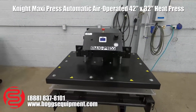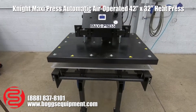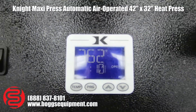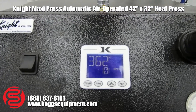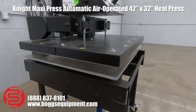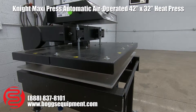Here we have a Geonite Maxi Press heat press. This machine runs on single-phase power as well as compressed air. You can see the display — it's up to temperature. It has a single temperature zone and two timers: a pre-press and a standard press. We'll give you a quick demo. I have it set up for a 10-second pre-press and then a 15-second standard press.